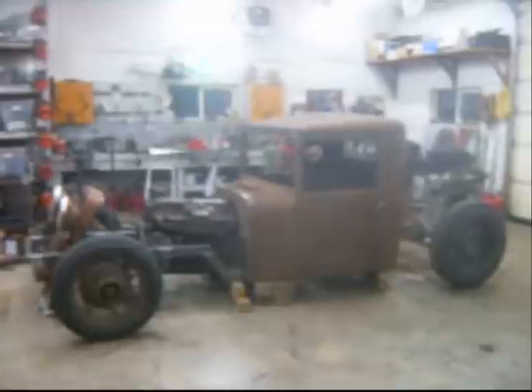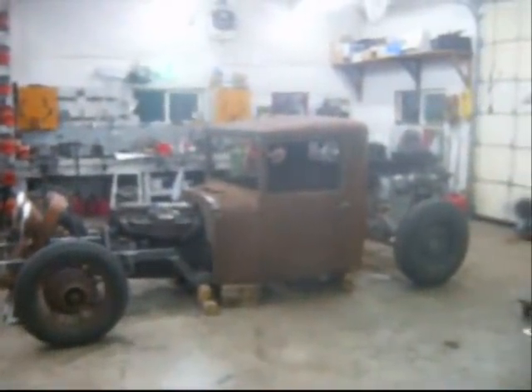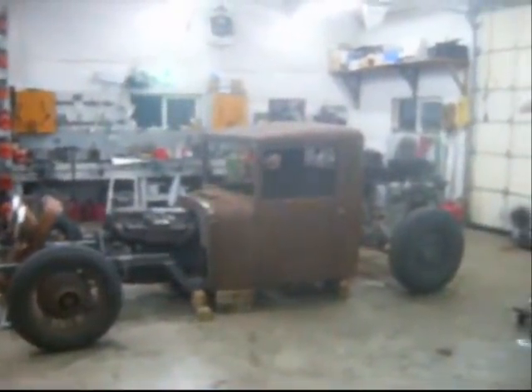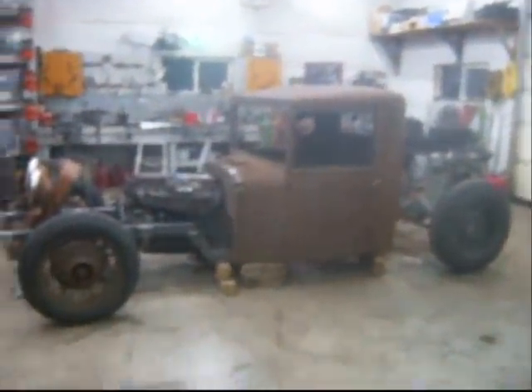If I can get back far enough to get this whole thing in the frame. I'm going to put a little short pickup box. I've got the original box and I'm going to cut some out of it, shorten it up and stick it on the back. And then that's going to look the way I wanted it to look.